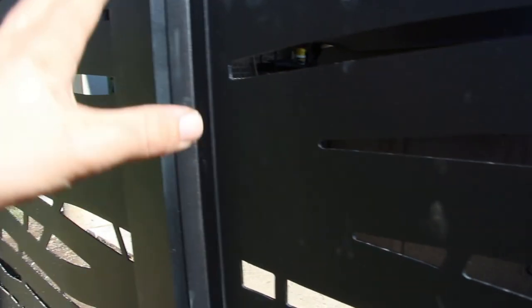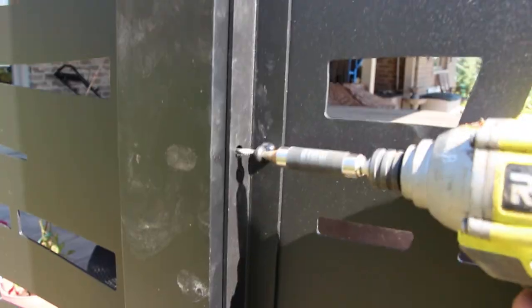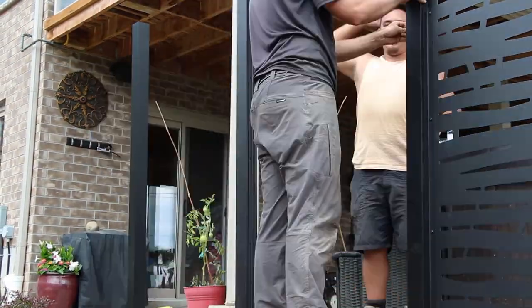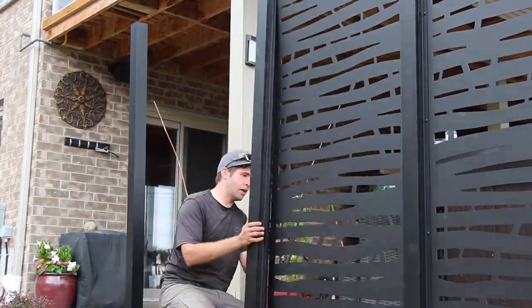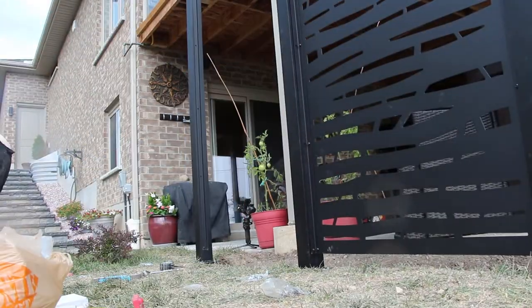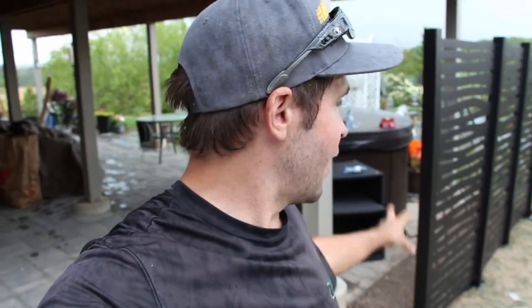They've got self-tapping screws for this system. We just left some off for now — did one at the top and one at the bottom — then mounted our panels with screws and bolts. We did one, two, three panels. The panels are set, and now we're going to use the post filler.